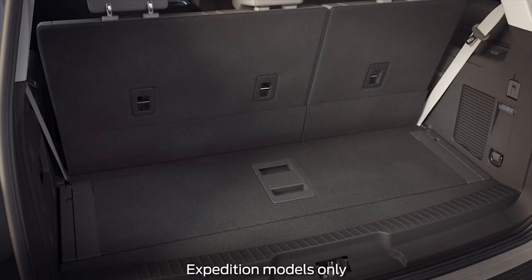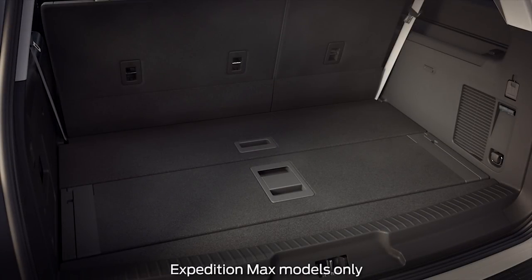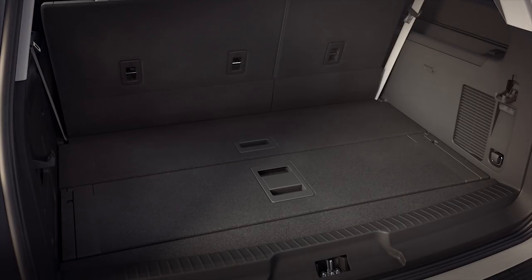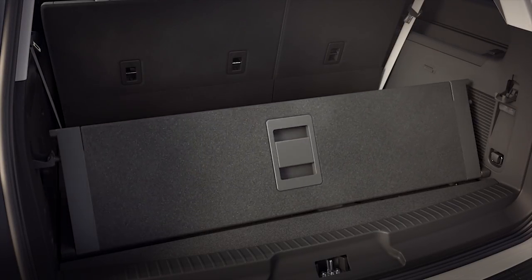The floor has a single folding panel or two panels depending on model, that can be used as a divider. Both hide additional storage compartments underneath, as well as the tire jack and lug wrench. To access the storage compartment directly behind the third row seats, just lift up here.